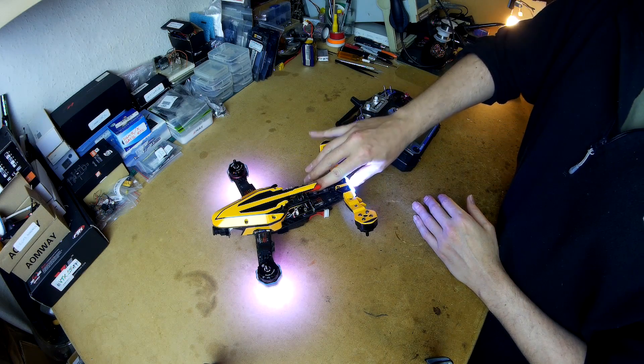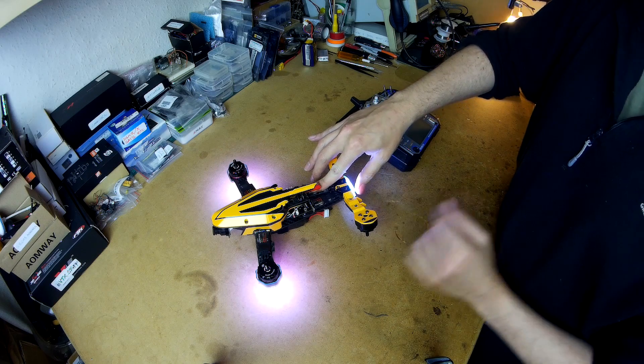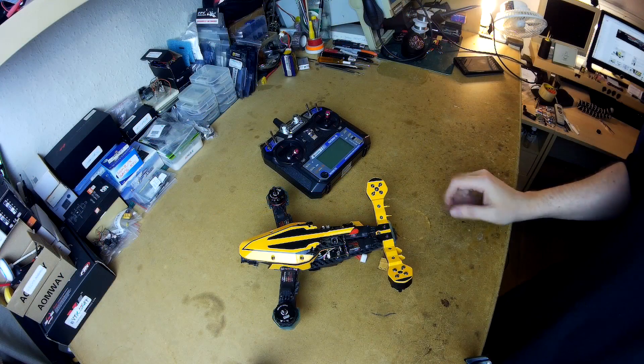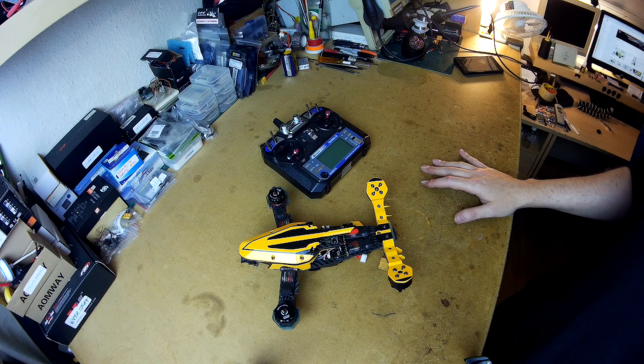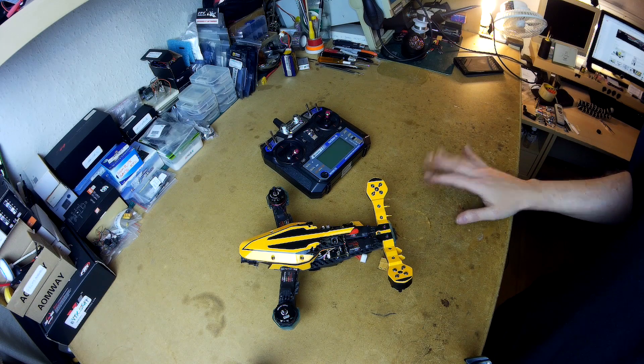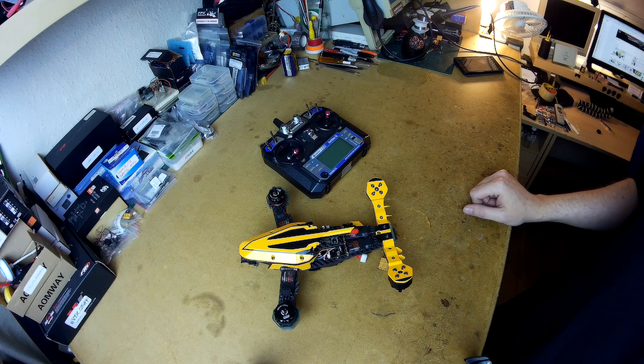That back right ESC is red hot — really, really hot, way hotter than you'd expect it to be. It was worse than that with the original clean flight firmware that came on it. A bunch of people in FPV groups from Apple Kit and a few others have reported exactly the same issue. They're pretty sure it's related to the gyro, and after a bit more tinkering I'd probably agree.